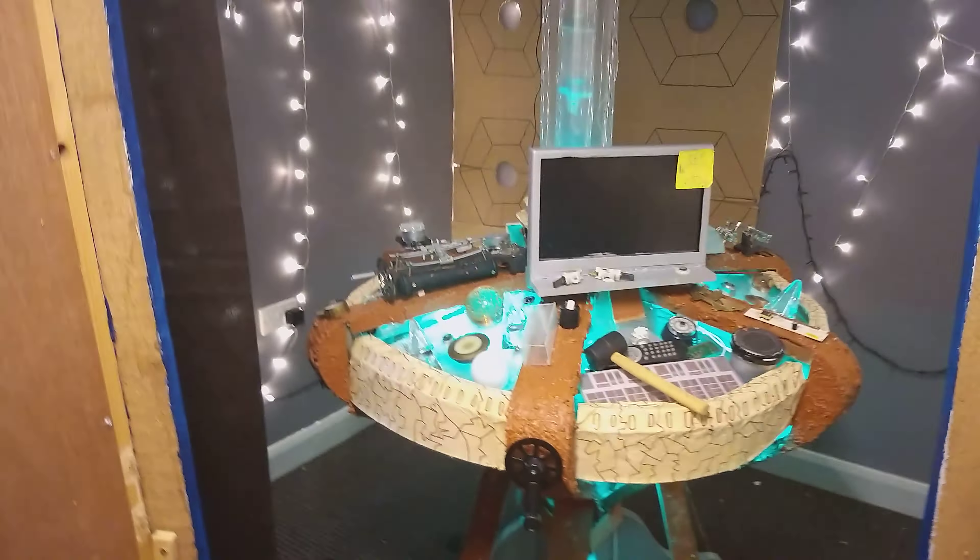I've put my room back to normal so I've got more space — I'll give you a quick glance. Still got things to clear up. And as you can see there's the console there. Anyways guys, thank you so much for watching. Please leave a like and of course subscribe, and I'll see you guys in the next video.